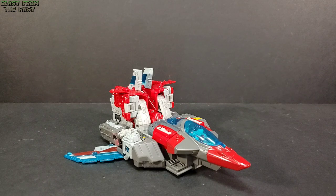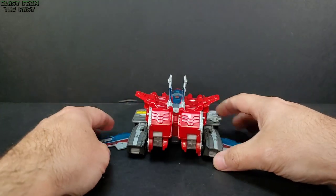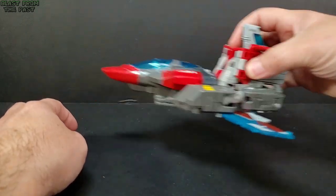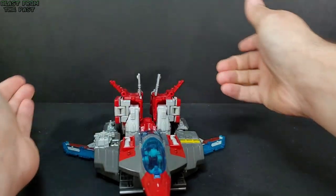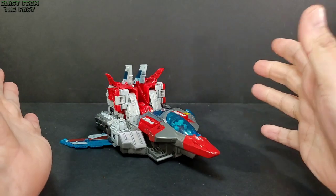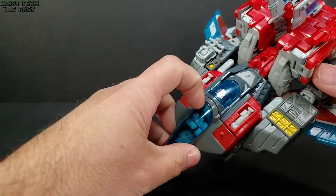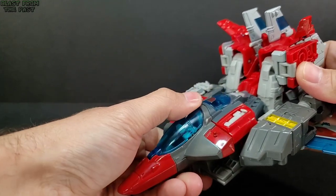It's cool that they attempted to throw back some nostalgia with Broadside and some figures in Titans Returns. The jet mode's back end doesn't look too bad, but he's just so big and bulky back there — just look at it as a handle for the jet. The wings are on hinges so you can move them around, angle them to the sides. There are no landing gears, which is a bummer, but he does have three modes. The cockpit opens up in the back and you can see your little Titan Master inside.